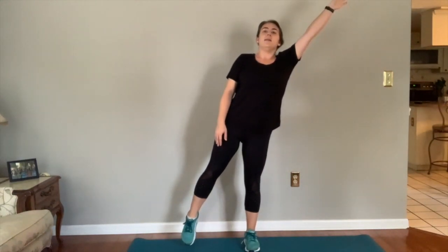Reach out and come back to center, and then we'll go to the opposite side and shift your weight. We'll do 10 of these total.